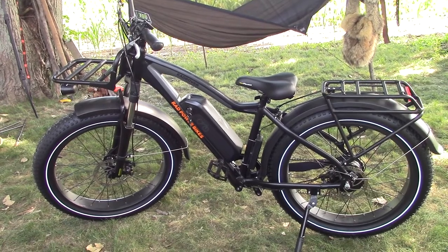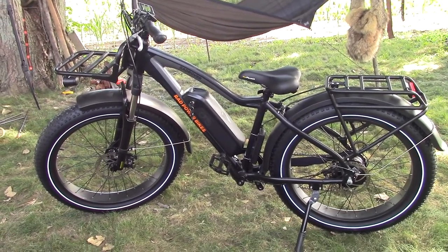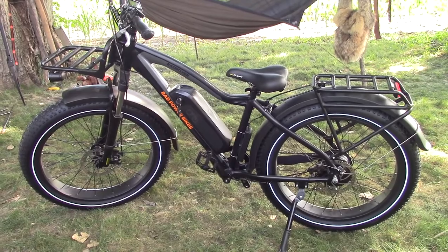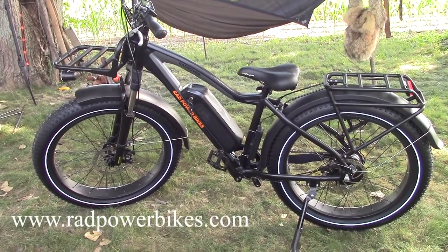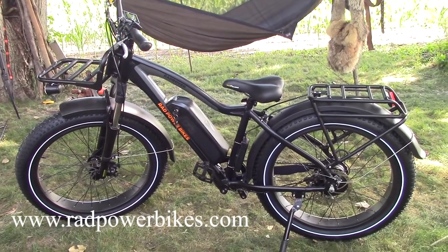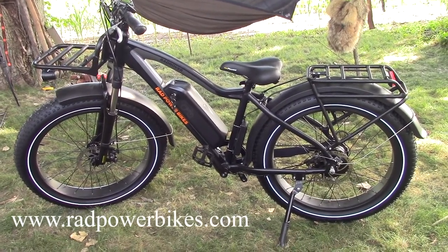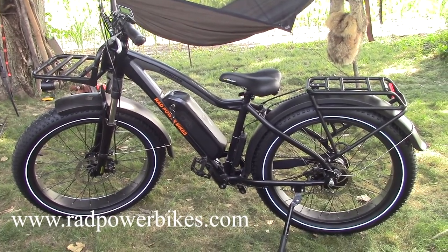Welcome back. This is the Rad Rover 5. This has impressed us since the day we took it out of the box. We just wrote a four-page article for the summer special edition, and we included Rad Power Bikes in an introductory article.